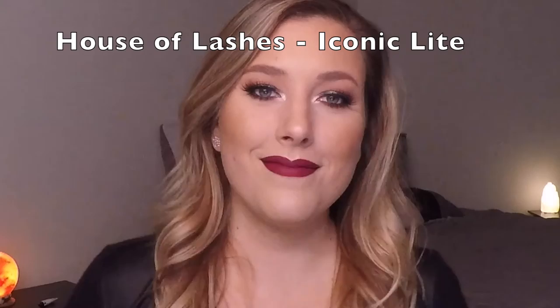Then I go in and curl my lashes and put some mascara on. I like to use the L'Oréal Paris Voluminous mascara in Blackest Black, and the MAC Extended Play Giga Black lash liner on the bottom. Then I applied the House of Lashes Iconic Lights off-camera, and we're all done — this is the completed look, hope you enjoyed!